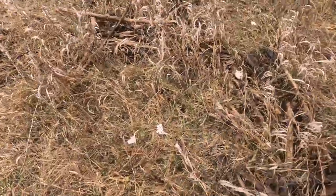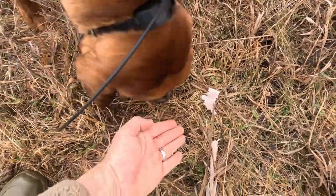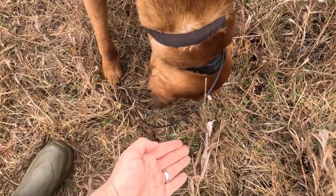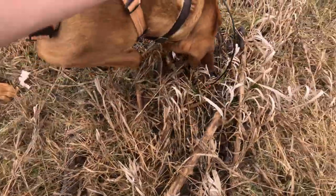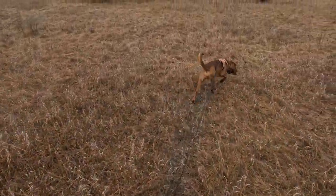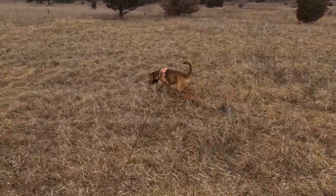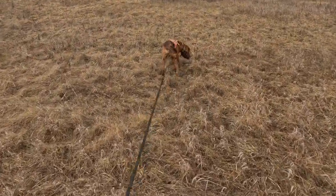Now it's time to bring your dog up and introduce them to the shot site and get them started on the track. As they start you're gonna want to stay in position until they commit to the line that you laid. In the beginning he's gonna kind of sway back right and left as he starts to figure out the direction of the track.